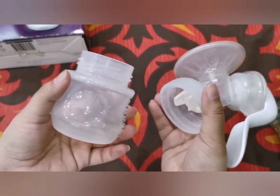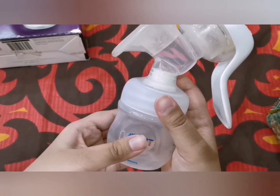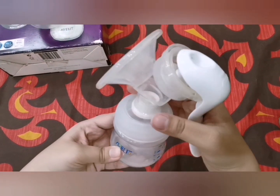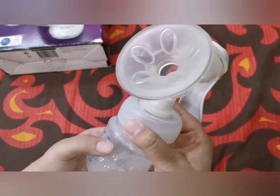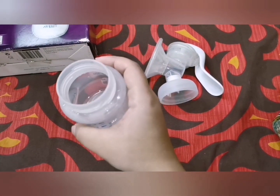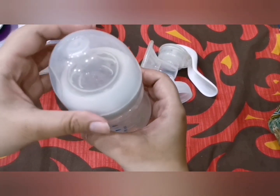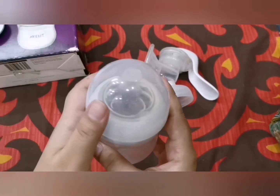If you routinely express more than four ounces, you can use the larger 250 ml or 330 ml Avent bottles. To use it, gently move the handle back and forth until let-down. After expressing, you can store the milk in the fridge using the sealing cap, or put the feeding cap on the bottle and feed the baby right away.